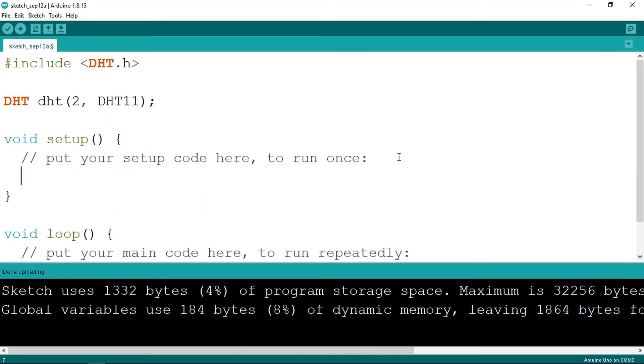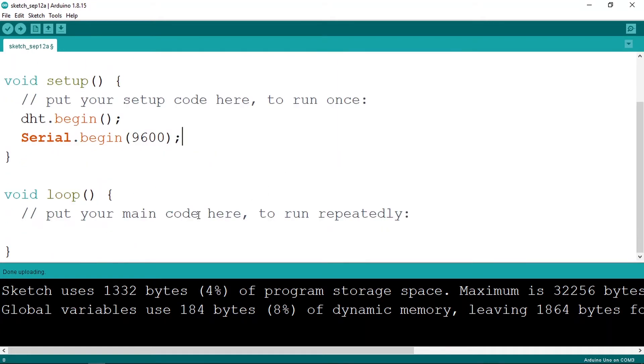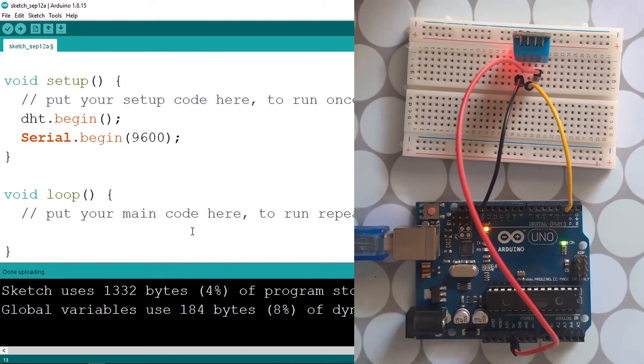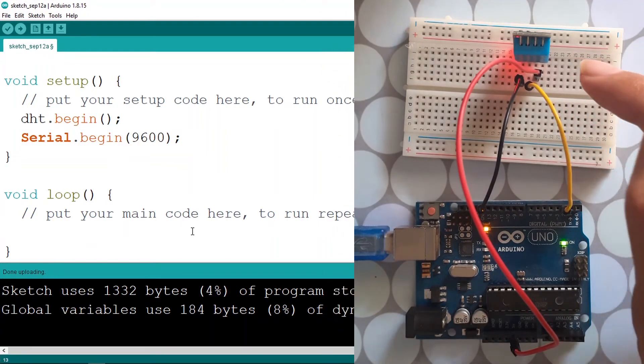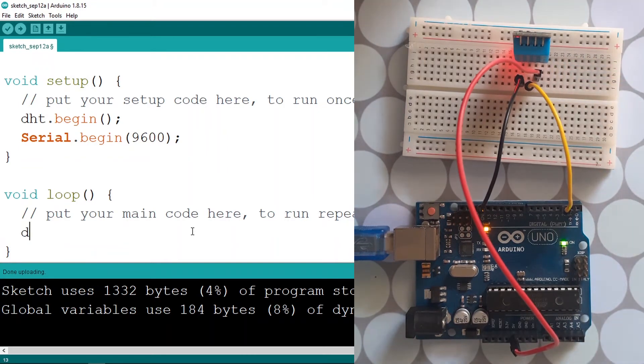Under the setup function, call DHT.begin(). We're also going to use the serial monitor, so add Serial.begin(9600). Under the loop function, before reading we need to wait two seconds because the sensor needs a little time to get the temperature and humidity. Add the delay function and pass in 2000.